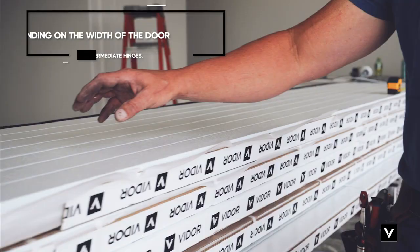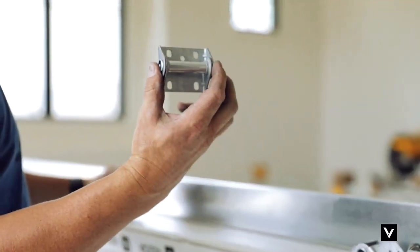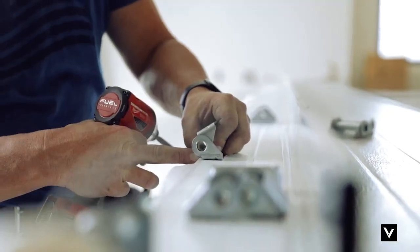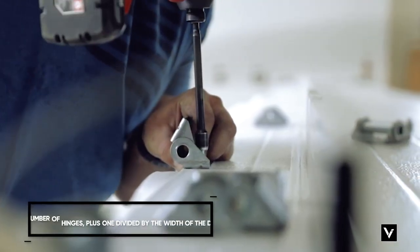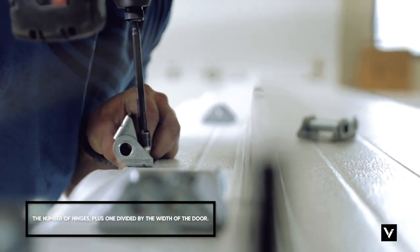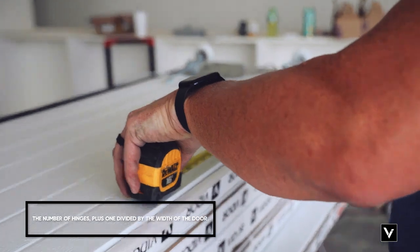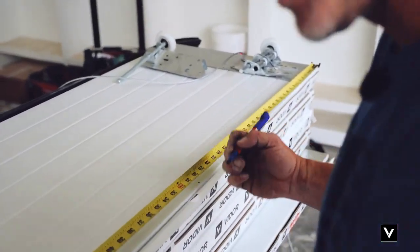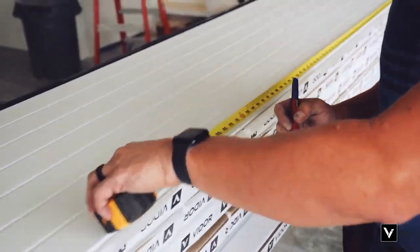To start with the layout on the bottom panel, depending on the width of the door, you're going to have intermediate hinges. The intermediate hinges can run anywhere across the top of the bottom panel. There's a power band in there that we're going to screw into. When placing your intermediate hinges, take the number of hinges listed on the engineering sheet, add one, and divide by the width of the door. On this door, it's every 30 inches, so I'm going to take my marker and mark 30 inches all the way across.